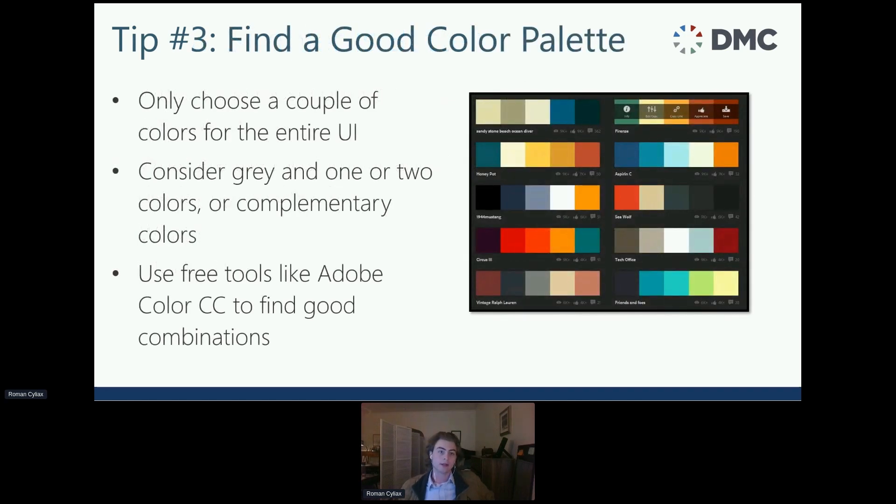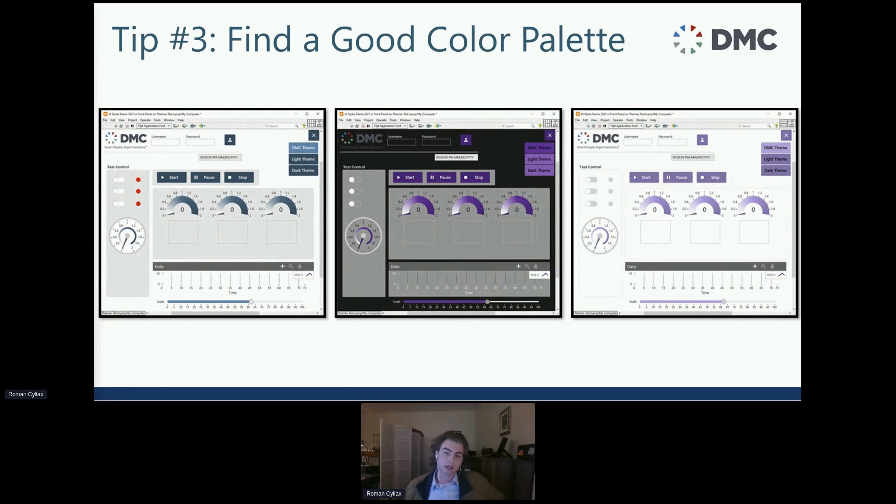Tip number three: find a good color palette. Only choose a couple of colors for the entire UI — consider gray and one or two other complementary colors. Free tools like Adobe Color CC are good for finding combinations. The DMC UI Styles Toolkit, which is separate from the GUI Suite, lets you set up a few default theme colors, and changing those colors updates everything across the entire application. So if a client wants a red theme, that's easy to change on the fly.